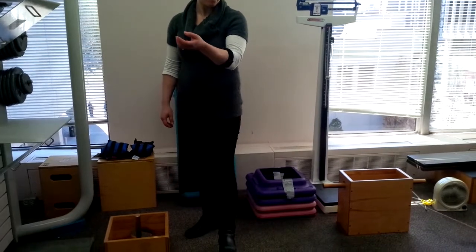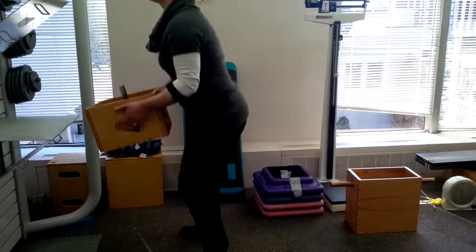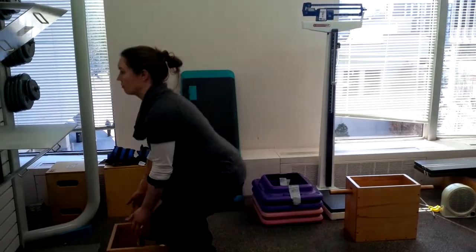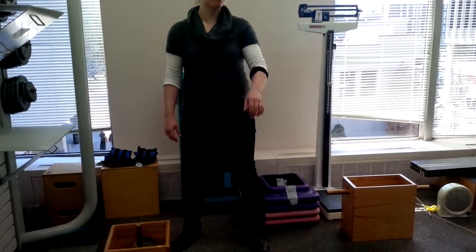Take the heart rate, do our lift, back down, we monitor the heart rate, we ask perceived exertion.